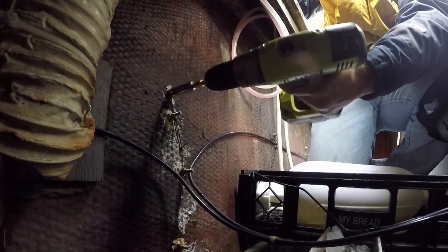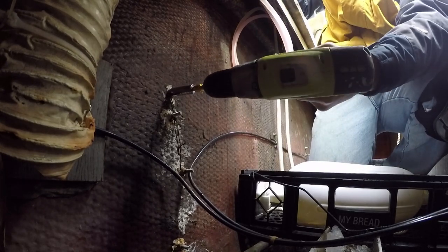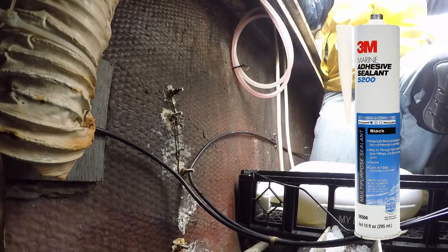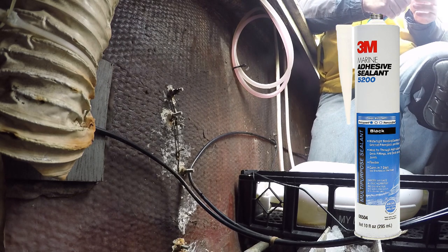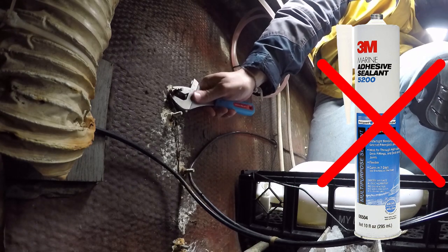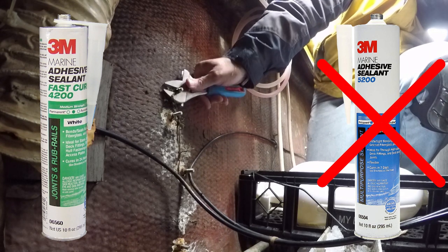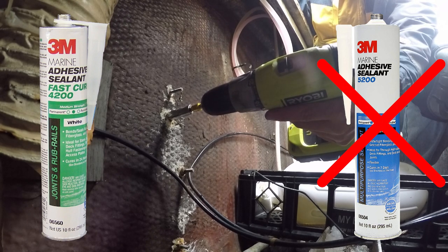Let me tell you, these bolts are stuck on there like a seagull to a clam keg, and it looks like they stuck these things on with 5200 sealant. Cruisers, please be careful whenever using 5200 — it's a permanent strength sealer. I know in the boatyard everybody says to use 5200 for everything, but don't use it if you ever have to remove something. You want 4200. 4200 will work just as well below the waterline, but it's made to be removable.